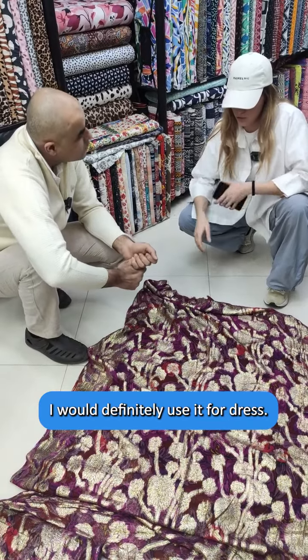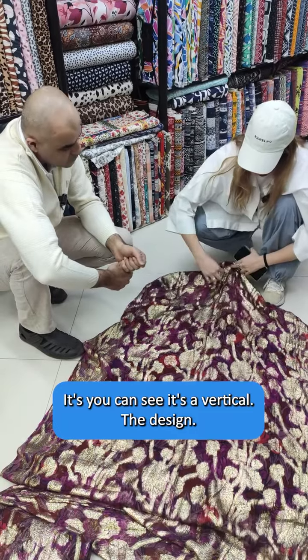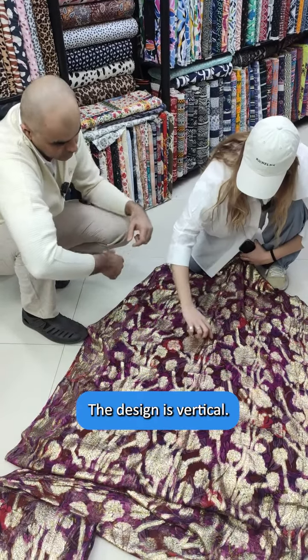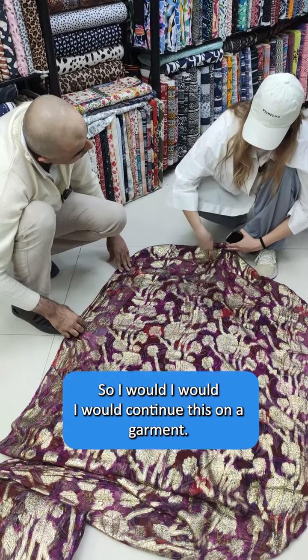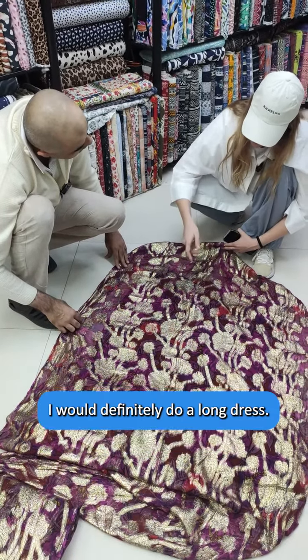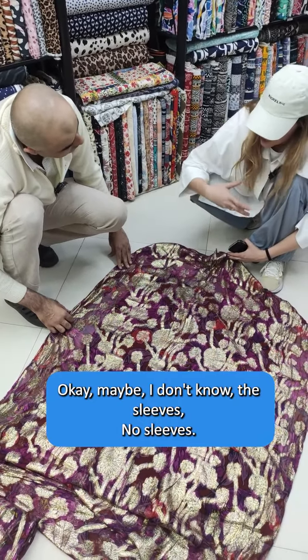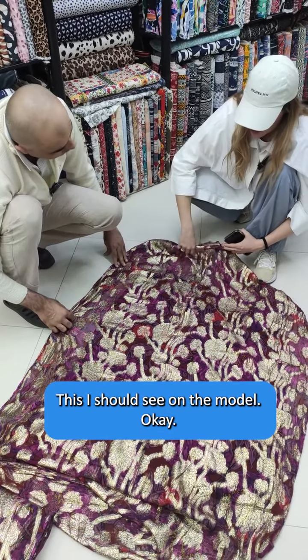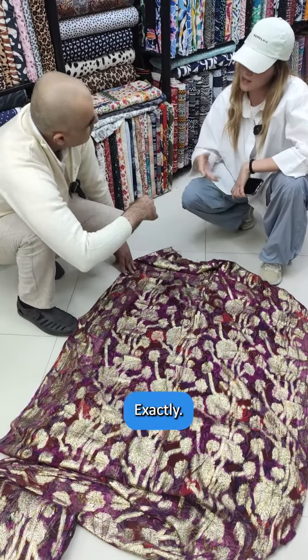I would definitely use it for a dress — I would not do pants. You can see it's vertical, the gold design, so I would continue this on a garment. I would definitely do a long dress. Sleeves or no sleeves, that I should see on the model. But these are lines, and they can be used vertically to enhance the height.